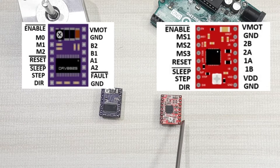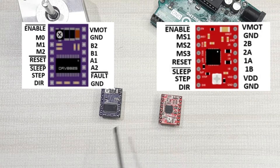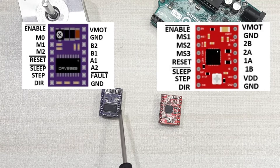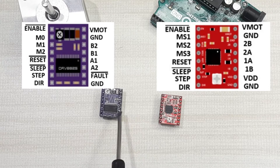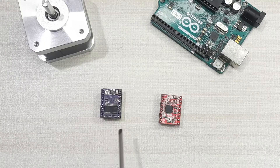For the A4988, there is a VCC pin for the internal circuitry, while for the DRV8825 that pin position is instead the fault pin. The fault output drives low whenever the H-bridge transistor is disabled due to overcurrent protection or thermal shutdown. This fault pin is shorted to the sleep pin, and whenever the fault pin is driven low, the entire chip is disabled until it is reset.